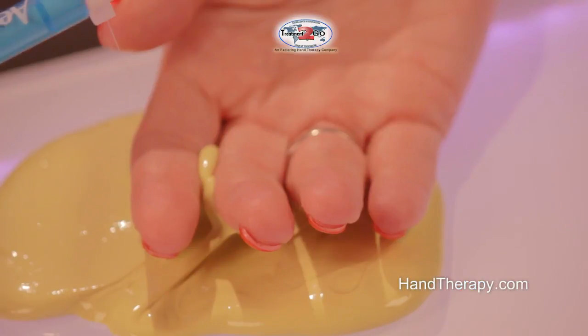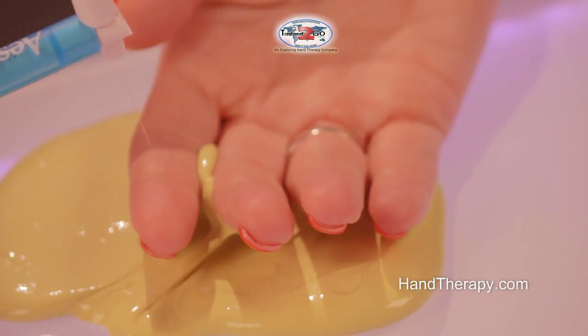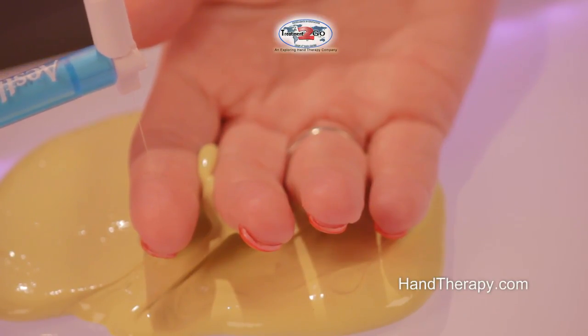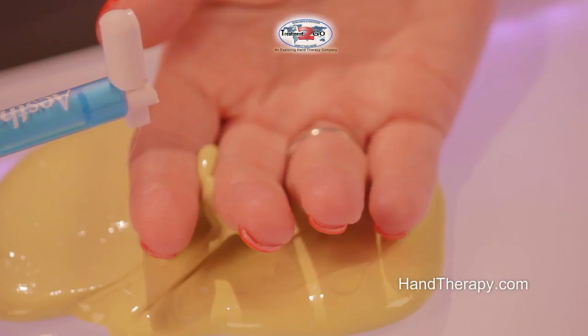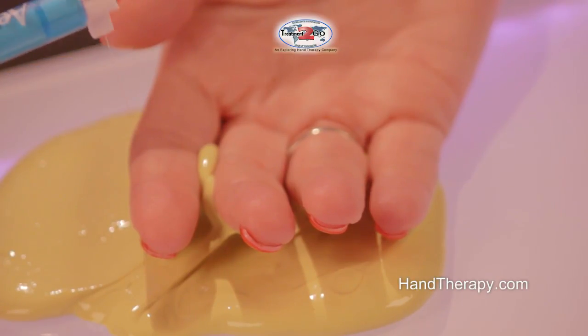We start by stabilizing the patient's hand in putty so they can't move. Then we bring this monofilament down and deform it into a C. We ask the patient if they feel it to say 'touch,' and we do it three times.